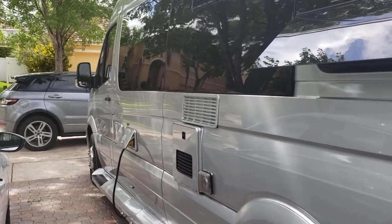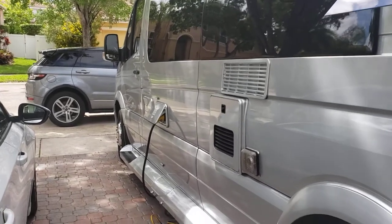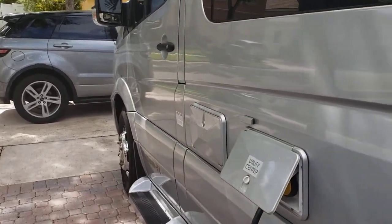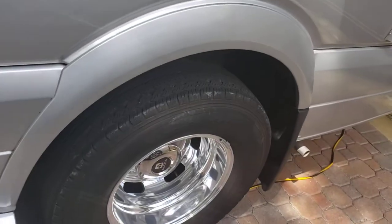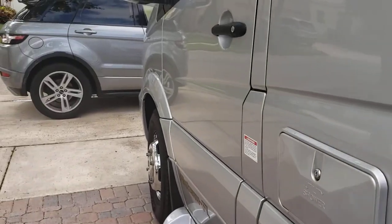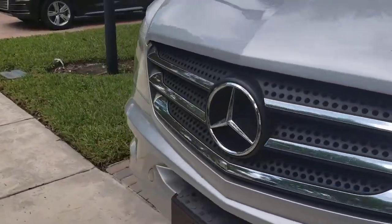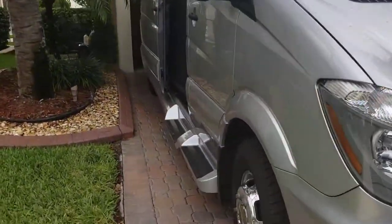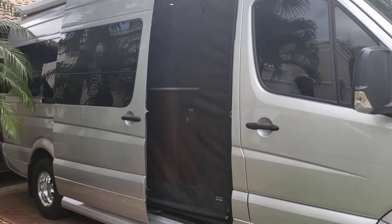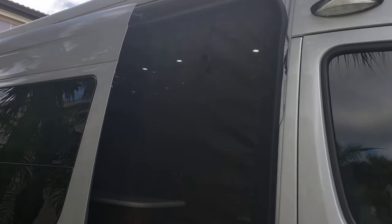This is our RV video number two. We're going to show you the interior of the RV, starting from the outside walking inside. Right now we're plugged into shore power — plugged into the house. We're going to go around and go inside. You can see there's a mesh net that keeps the bugs out. It rolls up and the clips up top just clip to the clips.